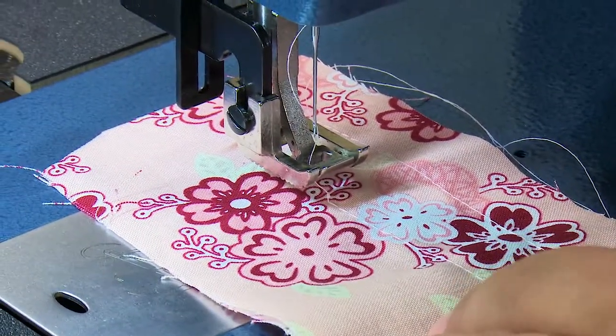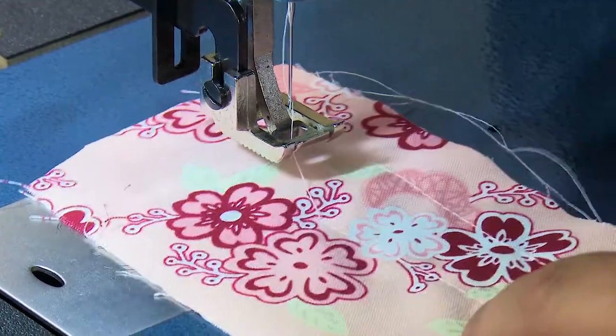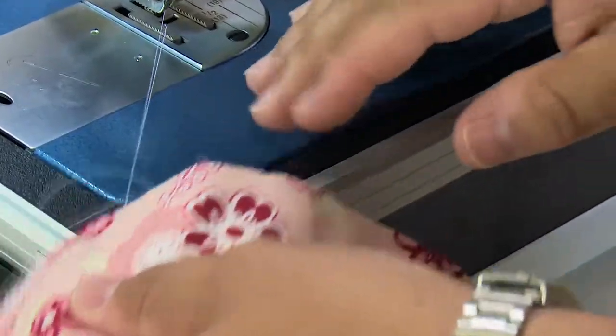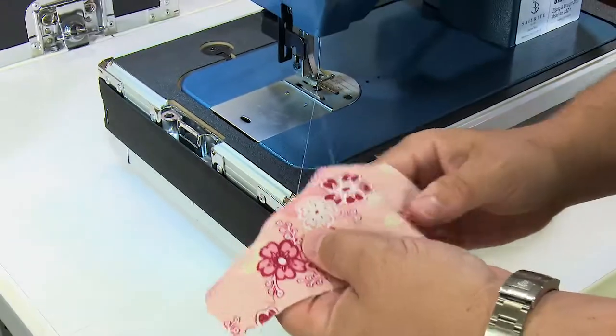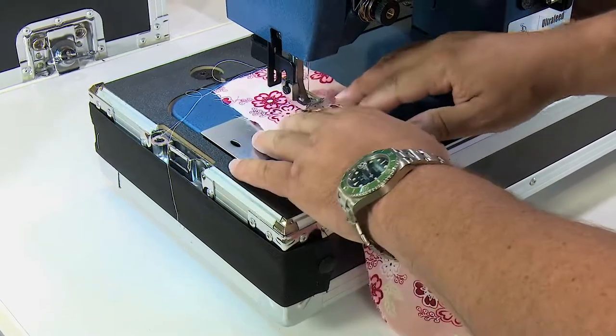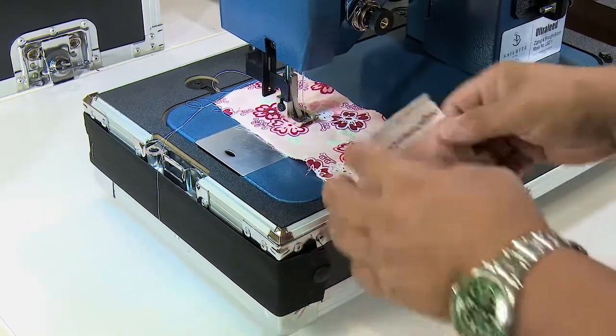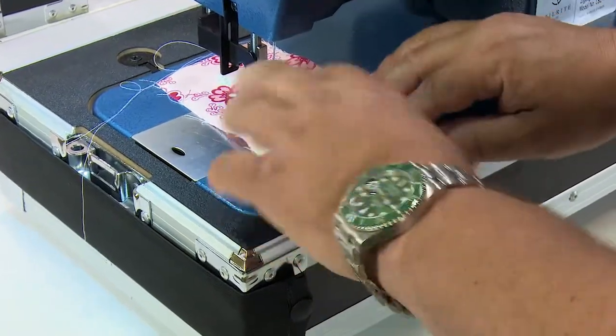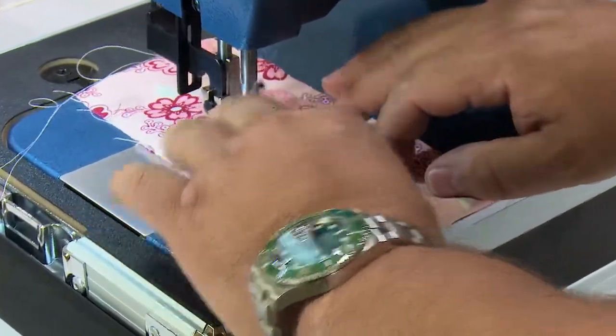Notice what I did there — I started to sew with the presser foot up. Not a good idea, as that can result in a thread jam. I'm going to make sure it's clear by pulling the material off to the side to make sure the thread isn't snagged on anything down below.